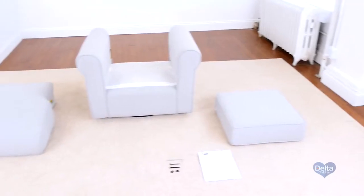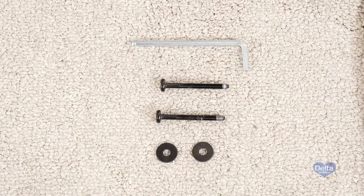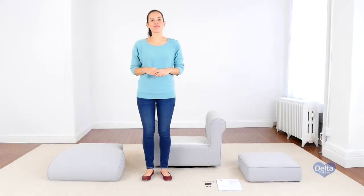Hi, I'm Gladys and today we're going to assemble your glider. Make sure you have all the proper pre-assembled pieces and hardware, and if anything is missing, please call consumer care. One way to know you're working with the correct hardware is to compare them with the illustrations that come in the instructions.